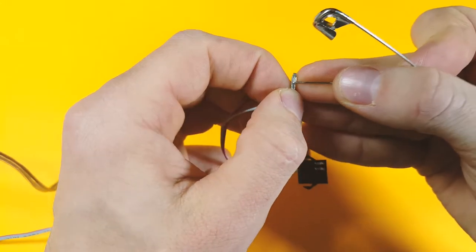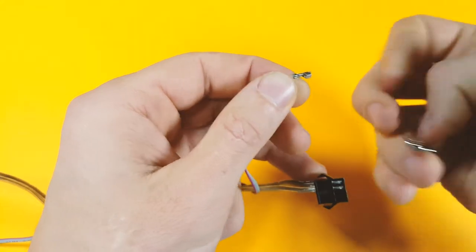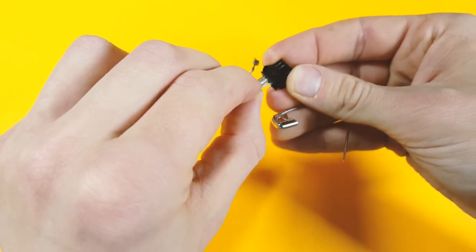Before you reinsert the crimp, sometimes you need to un-depress this little locking tang so that the crimp can lock in place and be secure in its housing once again.